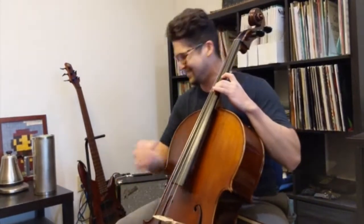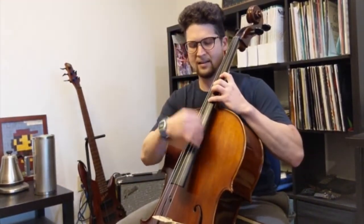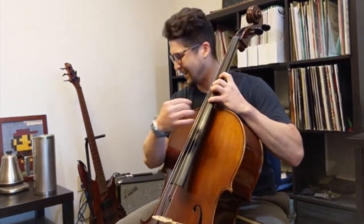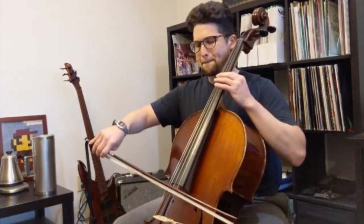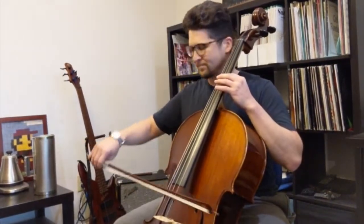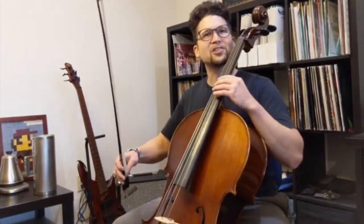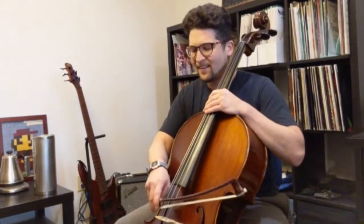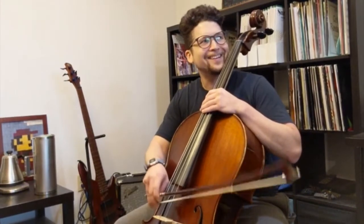I don't even remember what I was going to play. We'll go like that. I'm going to throw in some very gentle chops. Like you can barely hear it.